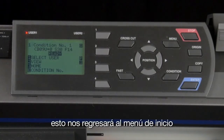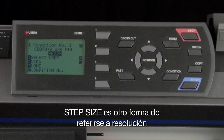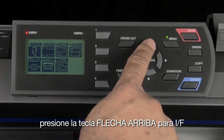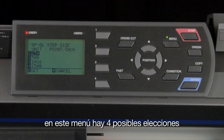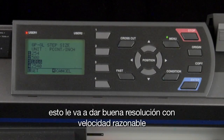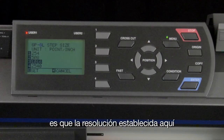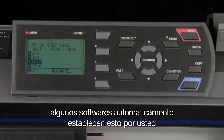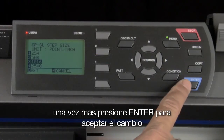If you choose GPGL, you may want to set the step size. Step size is another word for resolution. To get to that menu, press the menu key, then press the up arrow key for I/F, and then press the 4 key for step size. In this menu, there are four choices. The choice we want is 1016. This will give us good resolution with reasonable speed. Something important to remember is that the resolution set here has to reflect the resolution in the software. Some software applications will automatically set this for you. Press enter to accept the change.